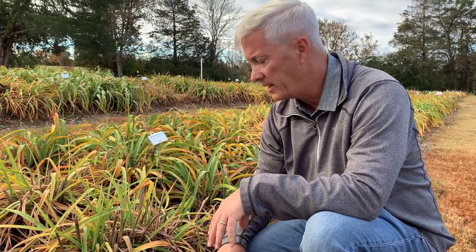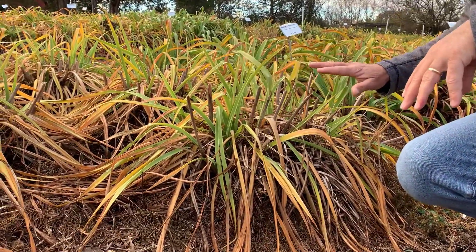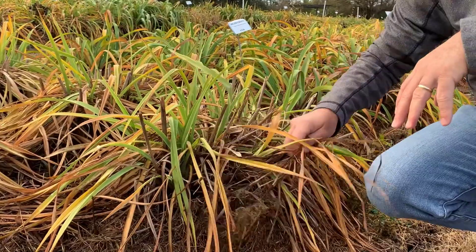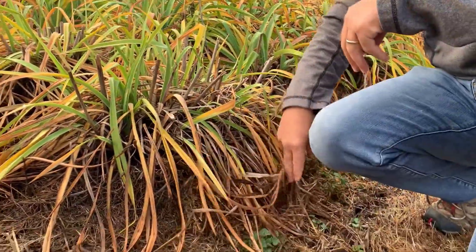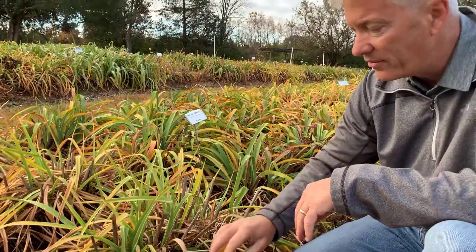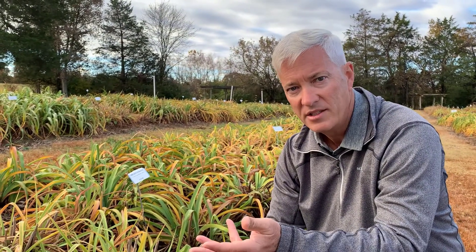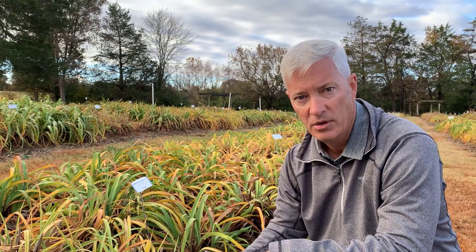This plant here is starting to go dormant — it's still early, not quite winter yet. As it moves on into the winter, it will go completely brown, and then you'll pretty much just be able to pull the foliage off. It'll all come off pretty easily after it goes dormant. Some of the more evergreen varieties will never go completely brown and you would have to trim those off. But really, it's just for cosmetics — it doesn't do any good or harm to the plant either way.